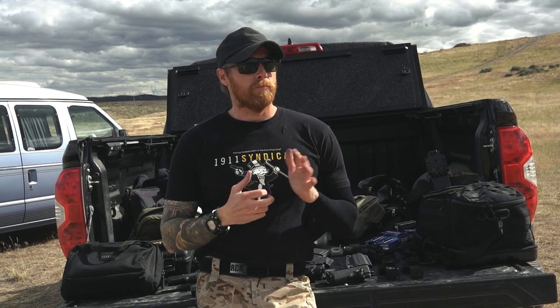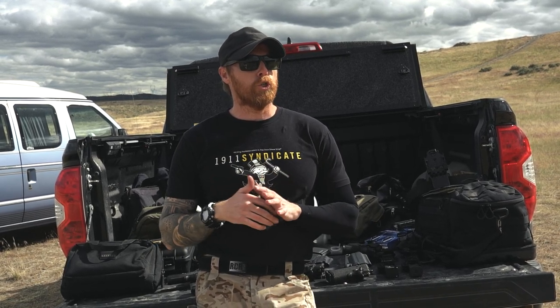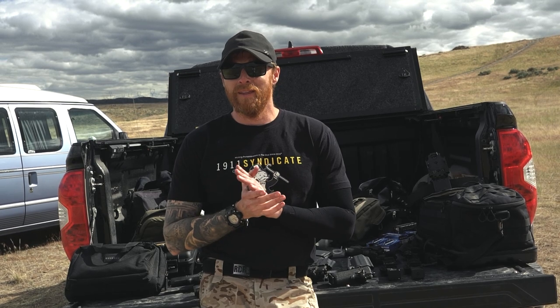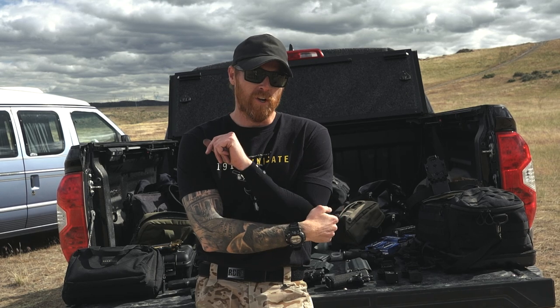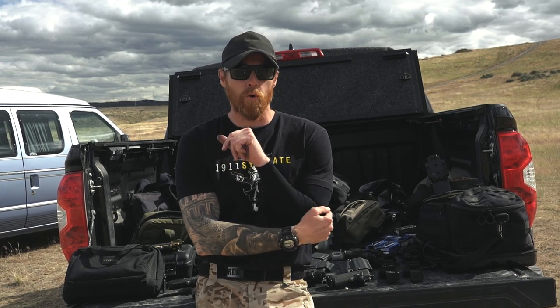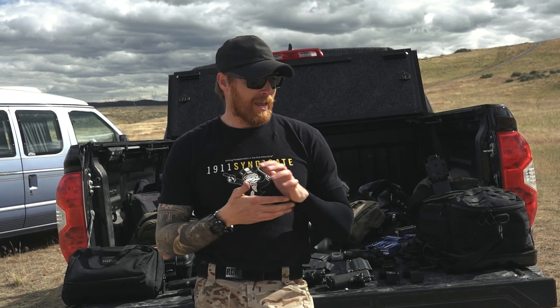Okay everyone, I have a video today. This is not so much a gear review per se as much as it is just showing you a new piece of gear that I have, that I've been using today, and that you will no doubt see in some of the videos we've shot today and moving forward. It was made by RDR Gear. This is not a promo video — I paid for this.